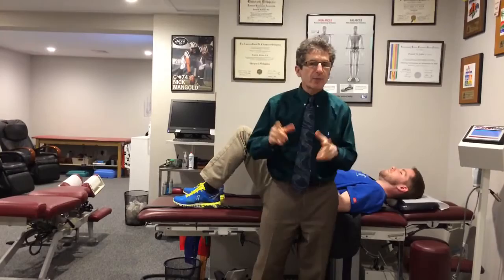It's 2:45 on Wednesday, Eastern Standard Time. That means we're live at DeFabio Spine and Sports Rehab. Thanks for tuning in.